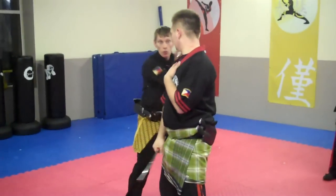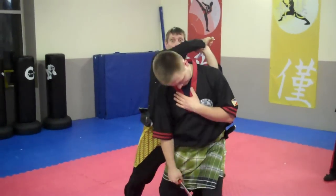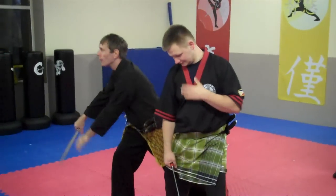Again, one, two, three. Again, one, two, three. Okay, three. Our assistant.